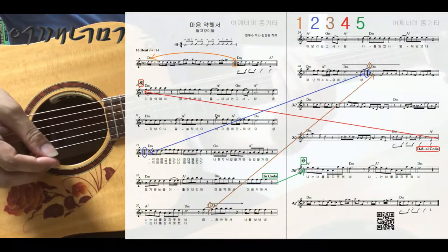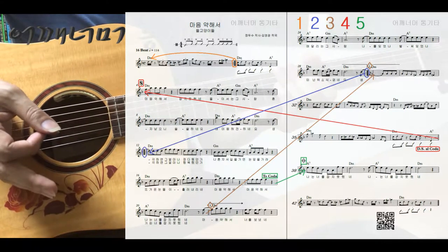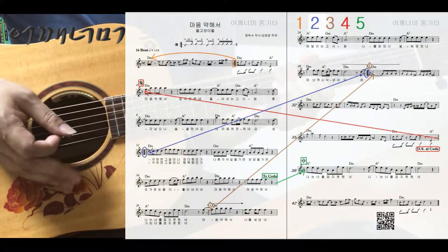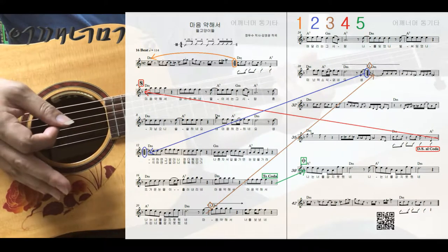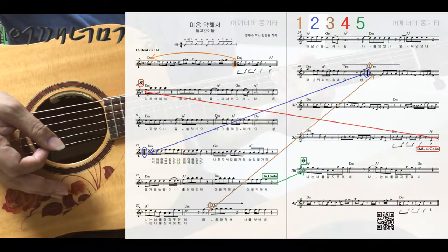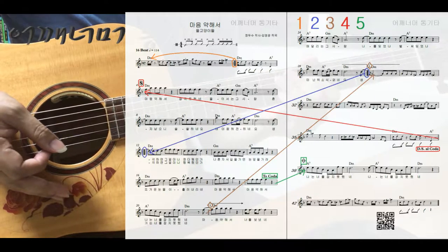순서 설명을 하겠습니다. 처음부터 두 번째 마디까지 연주하시면 도드래표가 있습니다. 이렇게 오른쪽에만 있는 도드래표가 있을 경우에는 처음으로 돌아가면 되겠습니다. 이런 경우에는 짧은 마디에서만 쓰고요. 곡이 너무 길 때는 도드래표보다는 다카표 표시를 사용합니다. 돌아간 다음에 계속 쭉 연주를 하다가 29마디까지 연주한 다음에 도드래표가 있으니까 12번째 마디로 돌아갑니다.